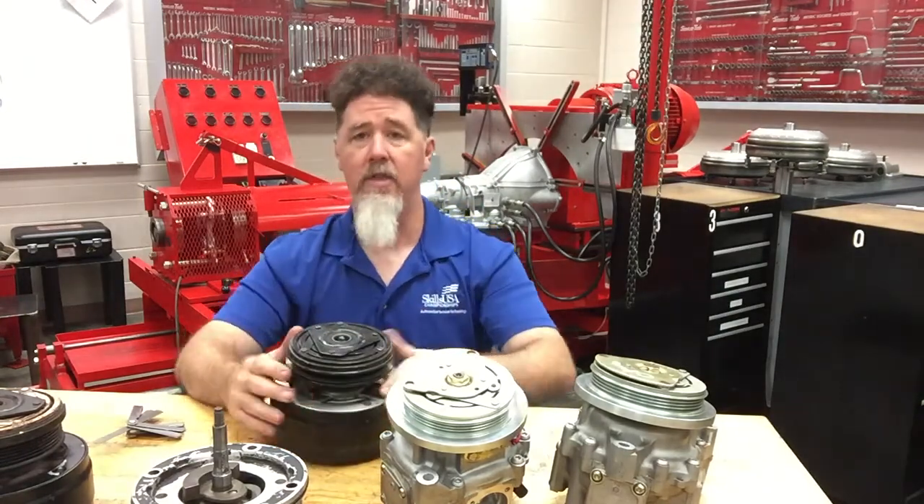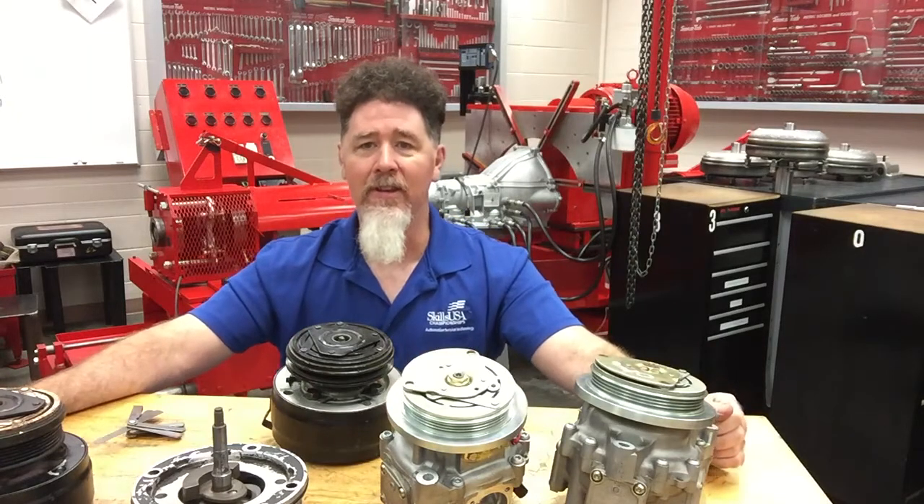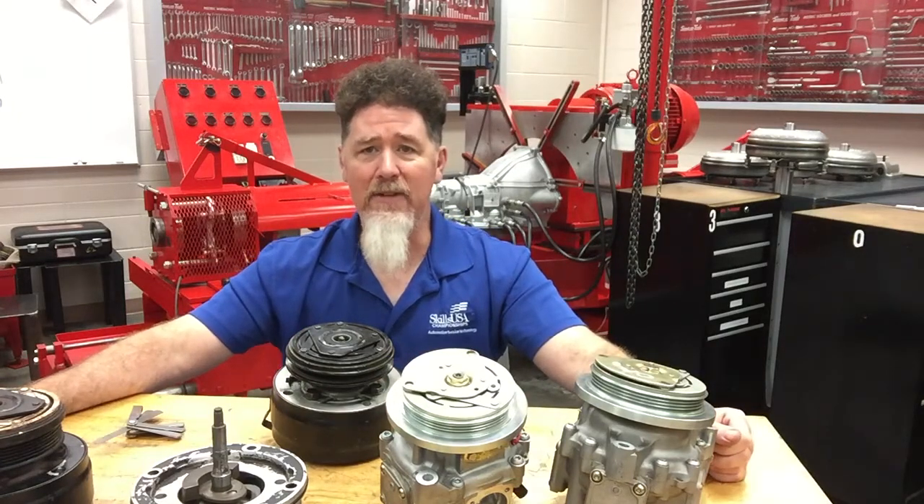And that's the R4 compressors. This is Scott Norman — if you're looking for more videos on automotive you can look at my Professor Pentane YouTube channel. I'm also on Facebook and I have a brand new website — just look for Professor Pentane. Thank you very much.